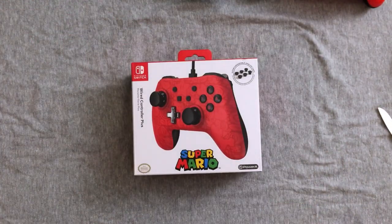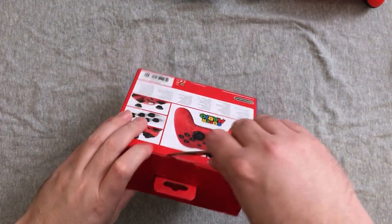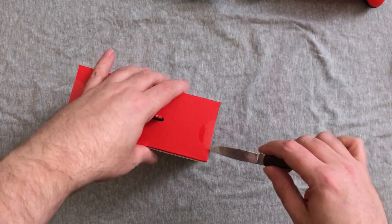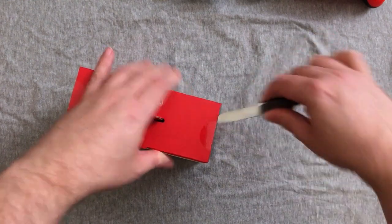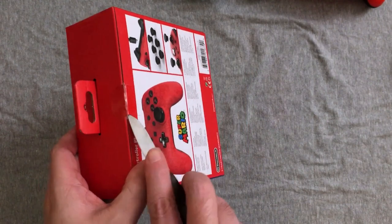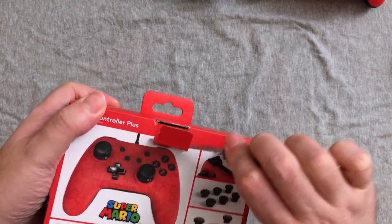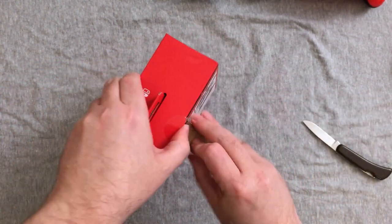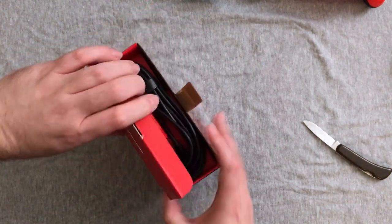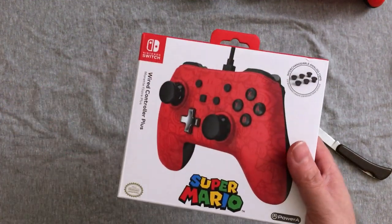Now let's take a look at the Wired Controller Plus. I have not actually tried the Pro Controller at all, and this will be very similar — it'll be different, but similar, so I can't really give you a comparison. I was really just trying to hold out for some colorized or painted version other than just the dull gray Pro Controller. Maybe the Xenoblade Chronicles one. I know there was a Splatoon one, but it never actually released in America. I'm excited to try this, because I've never actually held anything close to the Pro Controller. This will give me some idea. But let's look around the box real quick before I get in there.